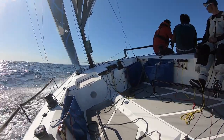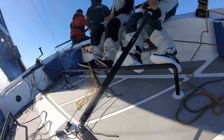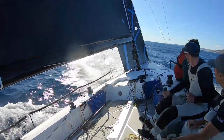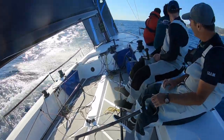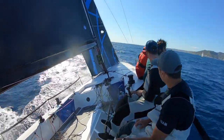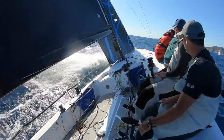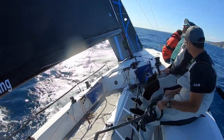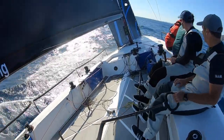Sailing upwind on the Club Swan 36, with the foil out. An aggressive chine aft and plenty of beam also helps boost form stability. Sailing upwind on the Club Swan 36, with the C-shaped foil giving lots of lift coming upwind, producing loads of leeway reduction.